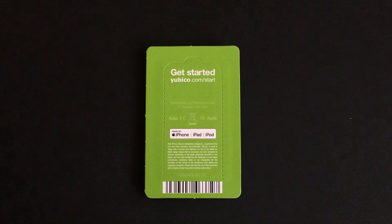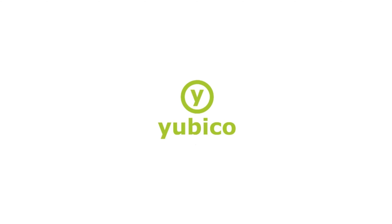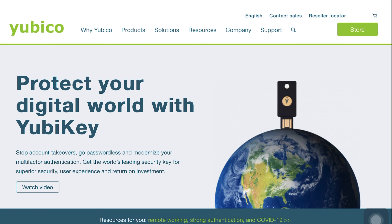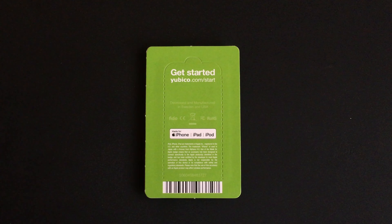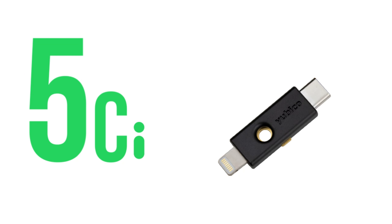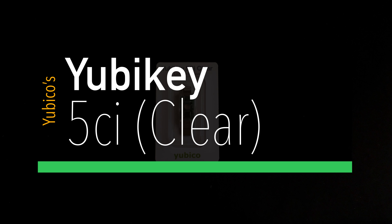This security device is coming from the house of Yubico, who are quite a known figure in the business of making ultra-secure security keys for individuals, developers and businesses. So for today's video, they have sent me a limited edition variant of their shelf-running product, YubiKey 5C NFC. So in short, this is the YubiKey 5C NFC Clear.